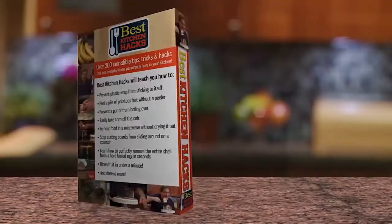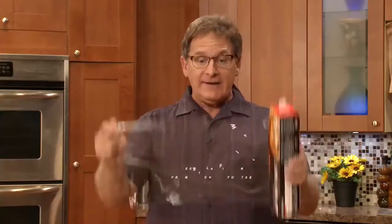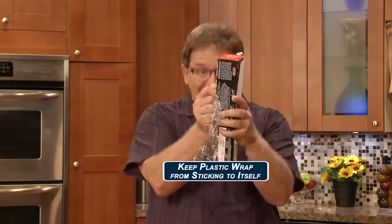And it's all in the book. Best Kitchen Hacks showed us shortcuts and tricks with stuff we already use, like how to keep plastic wrap from sticking to itself.